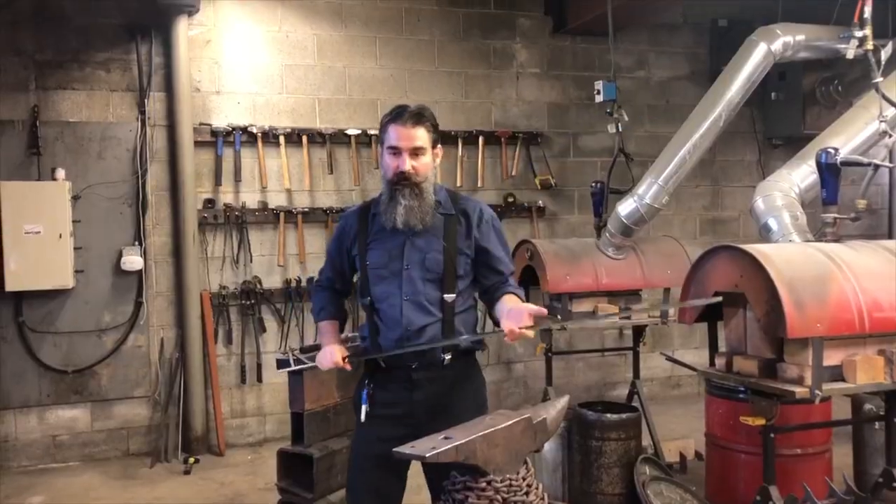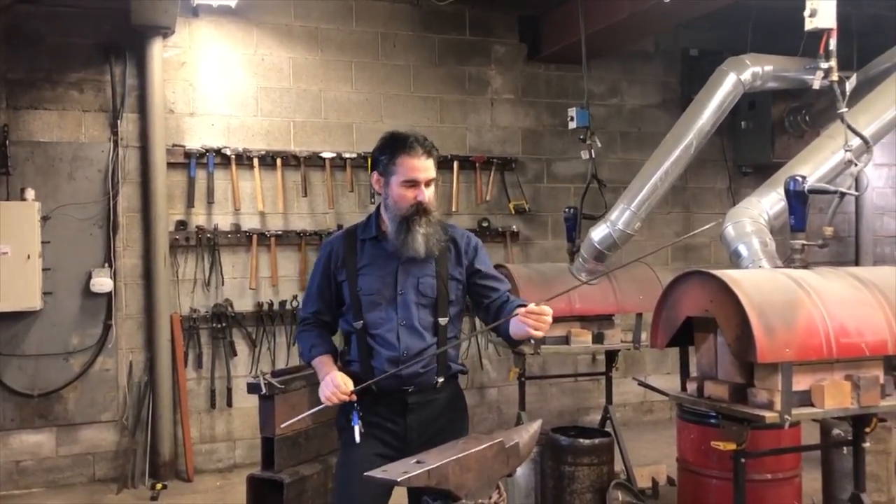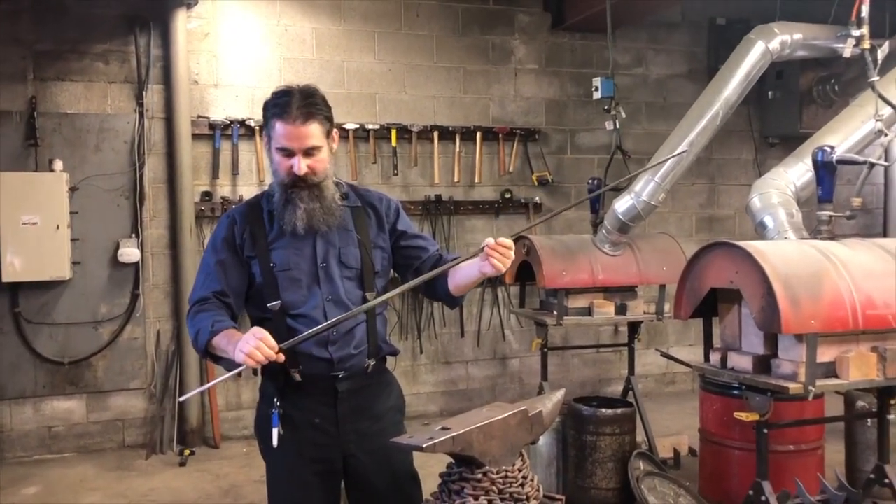What do you think? I still need to hilt this, put the fittings on, maybe a little bit more polishing, but the sword is now ready to go.